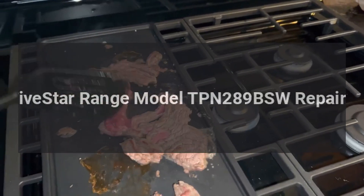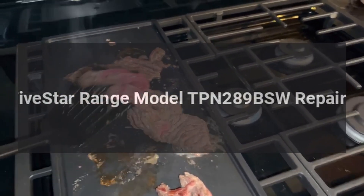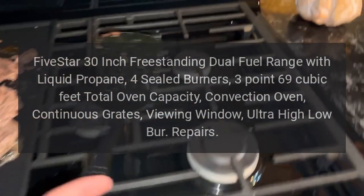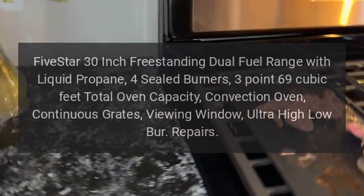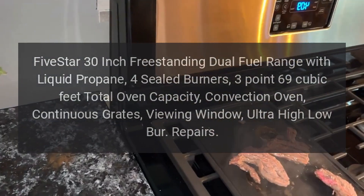5 Star range model TPN 289 BSW. Repairs for the 5 Star 30-inch freestanding dual fuel range with liquid propane, four sealed burners, 3.69 cubic feet total oven capacity, convection oven, continuous grates, viewing window, ultra high-low burners.